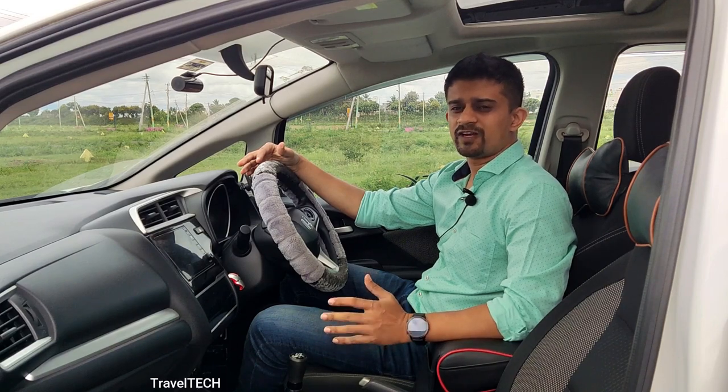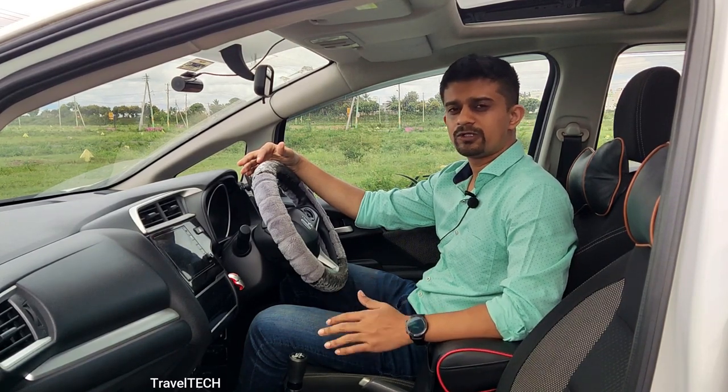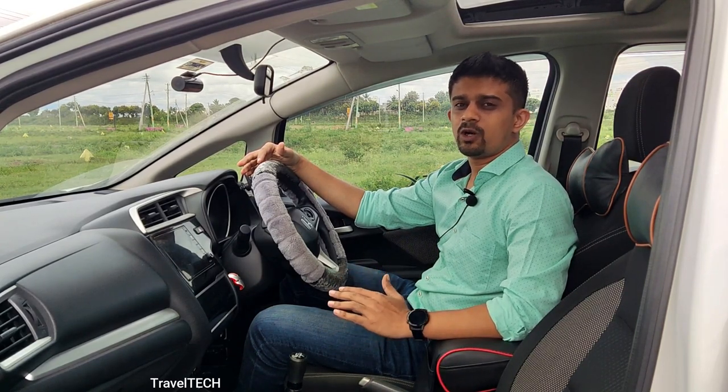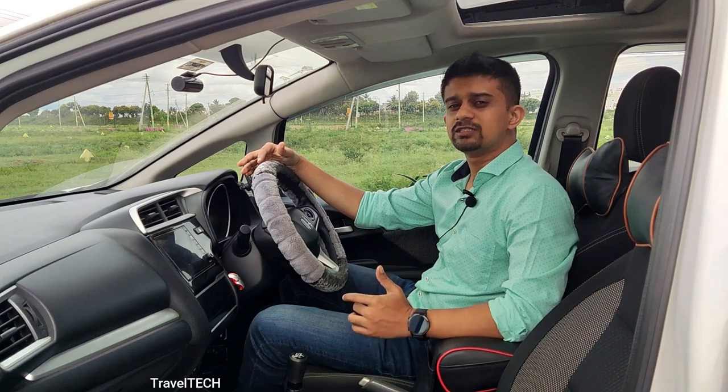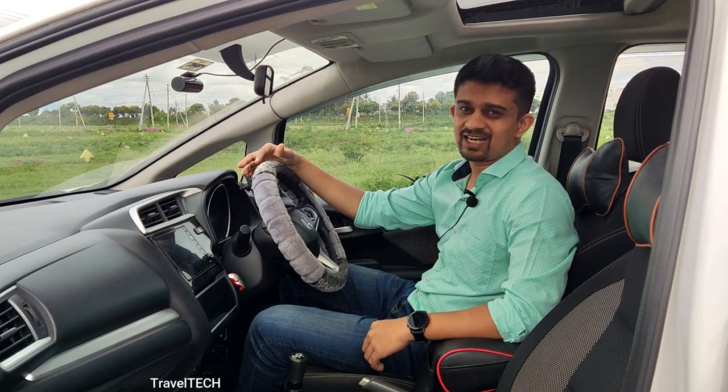I am going to talk about four or five speedometers in this video, give you the links to download them in the description, and explain exactly how you can go ahead and download and install those speedometers on your Digipad. So let's get started.